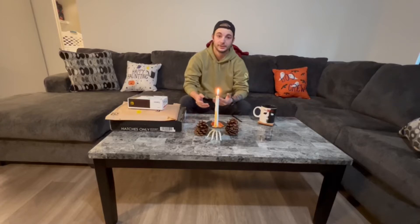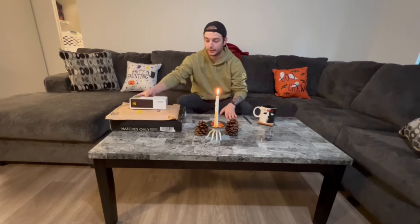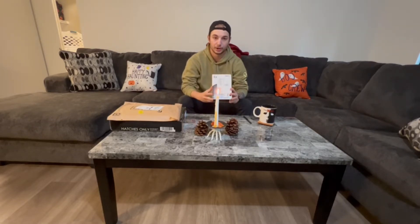Hey everybody, welcome to the channel. So in the last couple days I received a few small packages and I'm just going to try to put those things on my car this morning before I go to work.